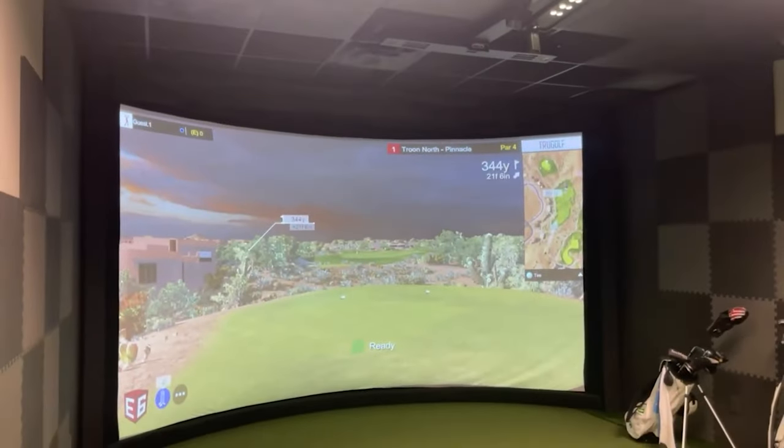Now that we know how to set up the Garmin R10 for indoor use, we're going to do a test to see which app is more accurate indoors — either the Awesome Golf app or the Garmin Golf app. We're going to compare these numbers to a $50,000 simulator that I know is a trustworthy source. I'm going to hit three clubs: my 7-iron, my 9-iron, and my pitching wedge, and we'll see which app gives us closer numbers to the simulator.